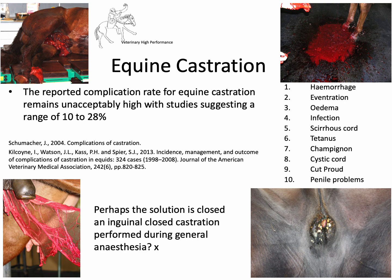You can see the complications commonly seen around equine castration. Some are trivial and mild — mild hemorrhage — right through to severe, such as eventration, where the horse's life is at risk. So, is the solution a closed castration performed in the inguinal region during general anaesthesia?